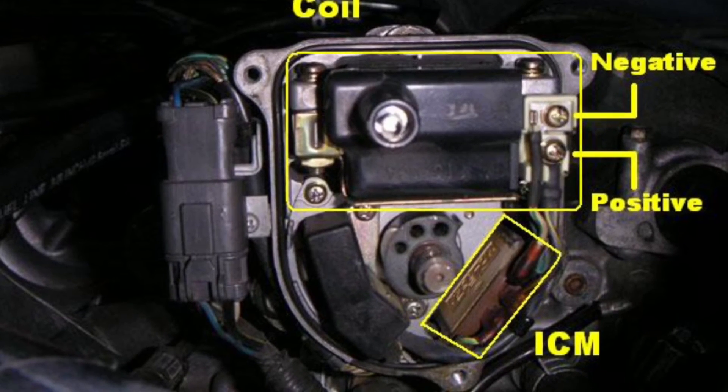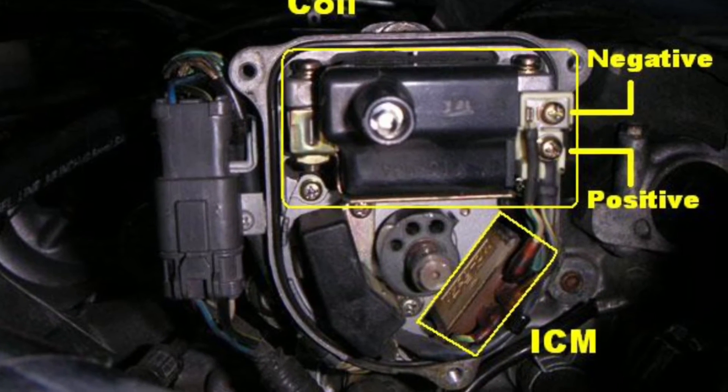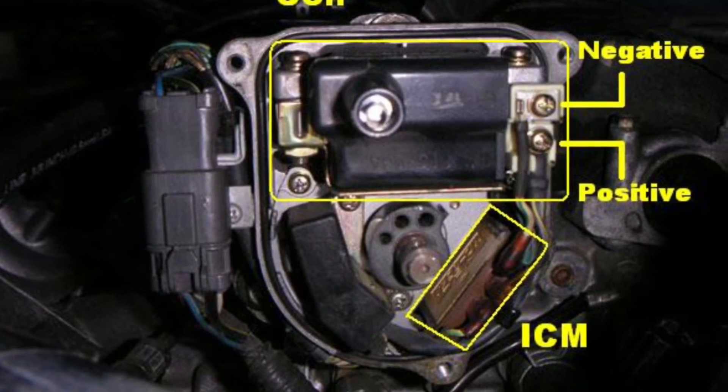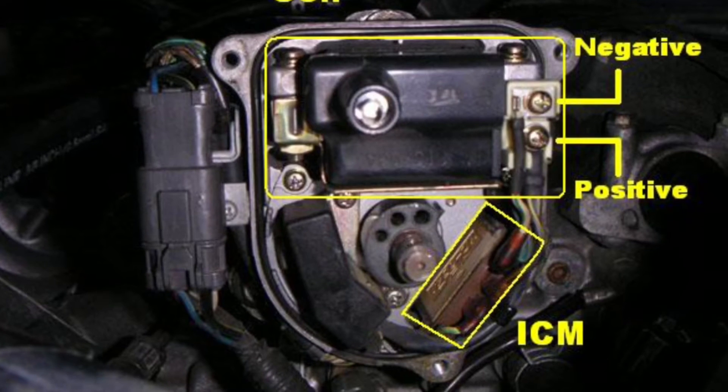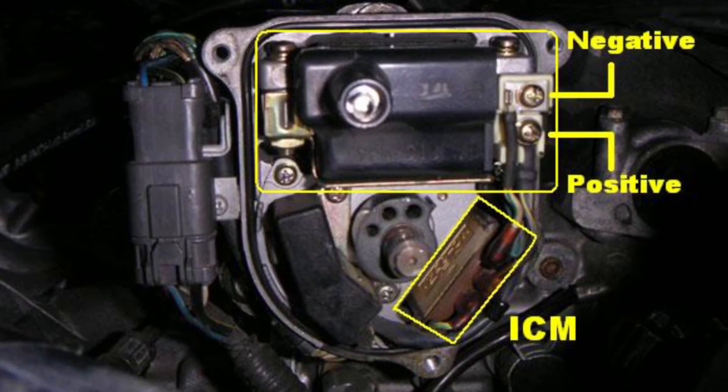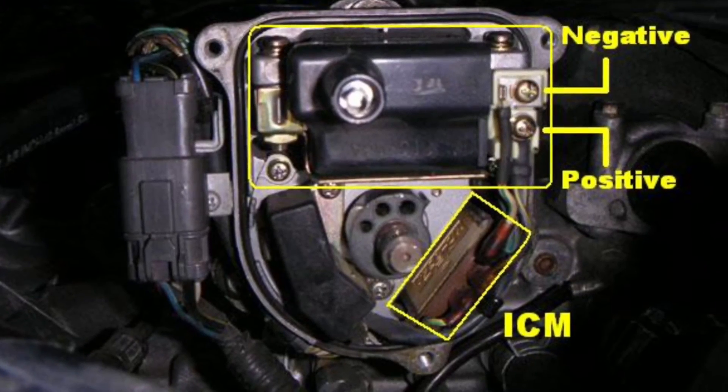This is a shot of what's inside when you remove your spark plug wires and take off the distributor cap. You're going to replace the bottom right-hand side — that's the ICM. Just quickly screw that off and take it off real easy, and hopefully that'll fix your problem. Thanks to the team at Tengra.net for the image.